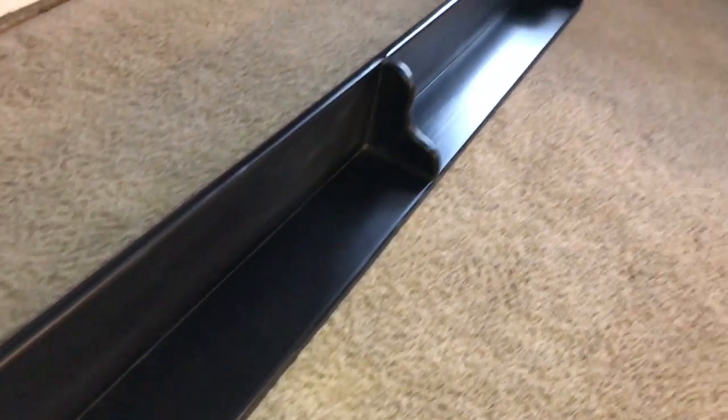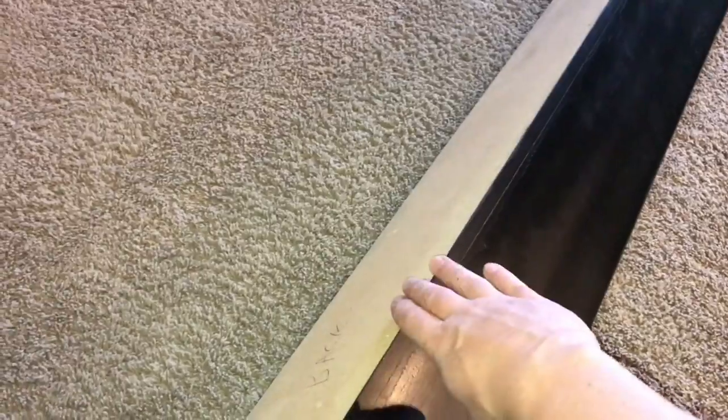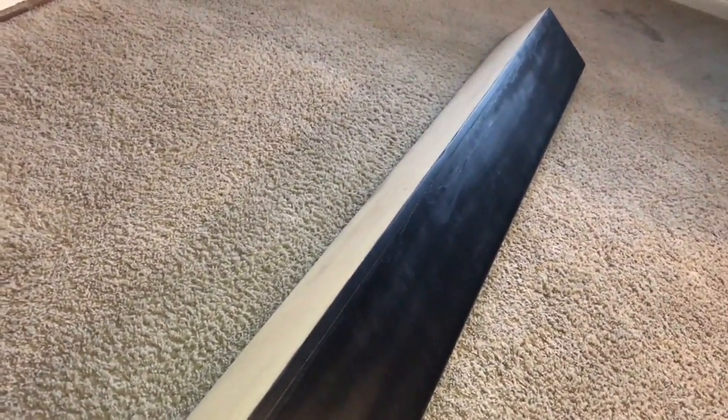Welcome to Will It Fits. Today I'm hanging up this shelf and what we're looking to do is hang it so that this end is flush with the wall. To do that we're gonna put some keyhole slots in there and I'll show you how to do that.